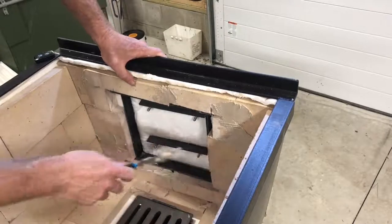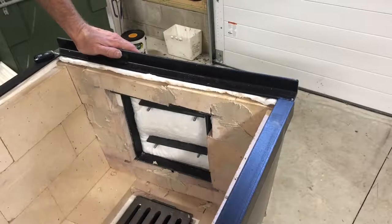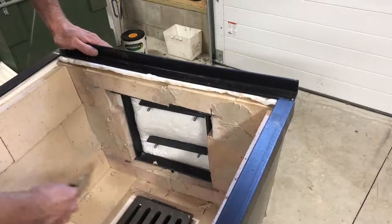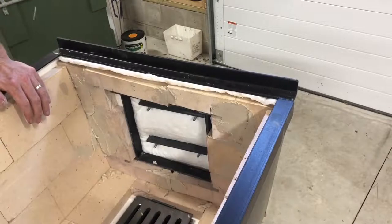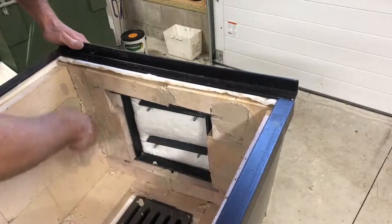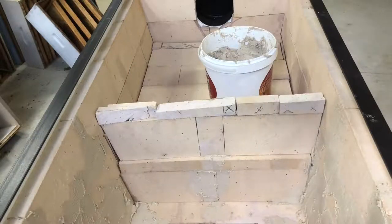With the price of this refractory cement, I wanted to do it right the first time. I didn't want to have to redo it. That little tub was I think forty dollars. Hopefully I can get by with one. Just keep going — I want to see how it works, really pressing it in here.